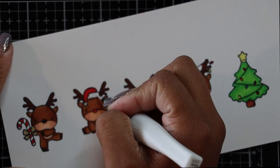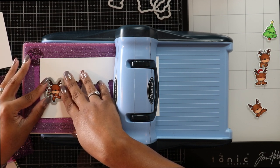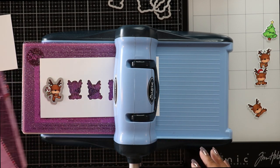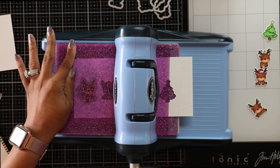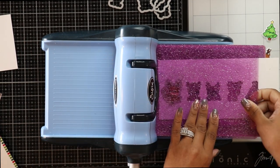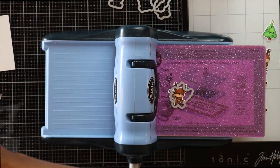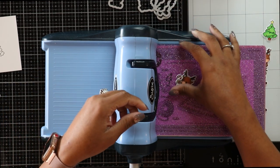Now that the Copic coloring is done, I pulled out my Sizzix Big Kick — same as the Big Shot, the only difference being one is sold online and in smaller shops and the other in big box stores like Michael's, AC Moore, and Hobby Lobby. I'm carefully lining up my dies with my images and cutting them out, then putting those images aside to start working on the background and card base.